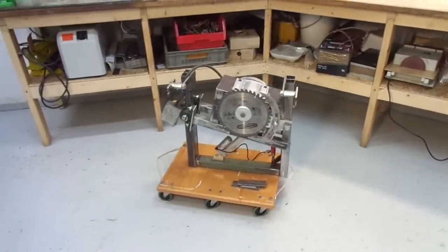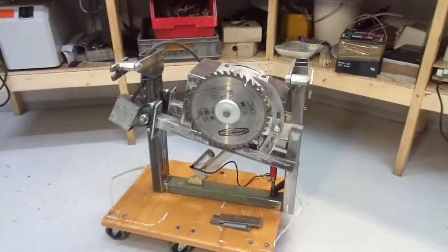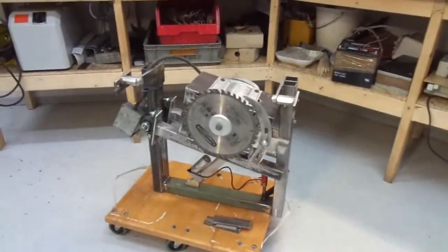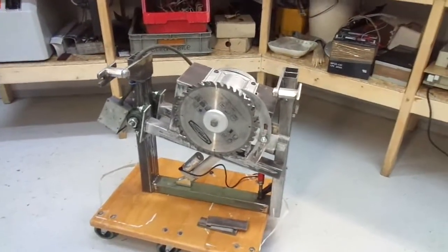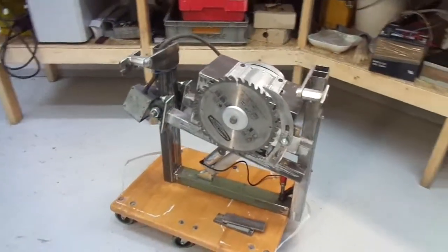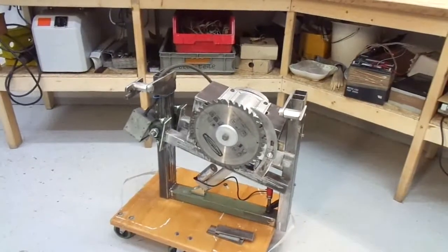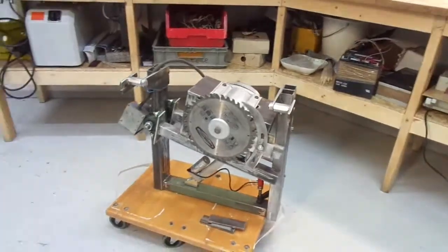As usual I totally underestimated the amount of work involved in building such a machine. In the next video I will build the base of the machine and get the tilt mechanism going. Stay tuned for part 2 of the build, and maybe I can persuade you to subscribe to my channel. Thanks for watching.